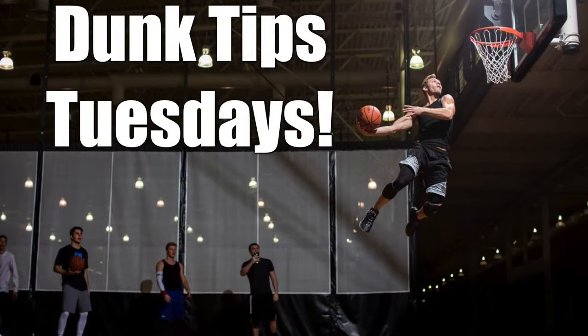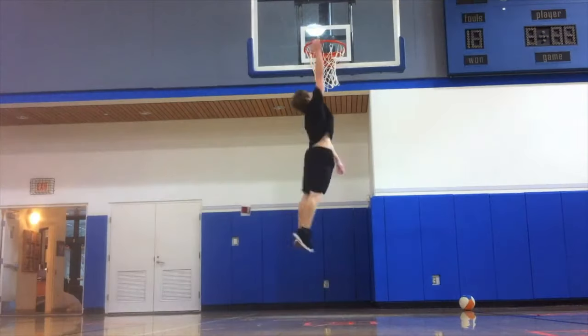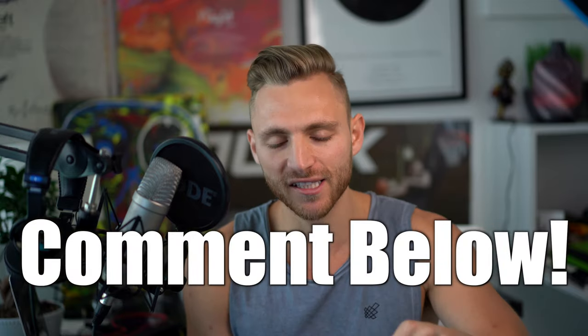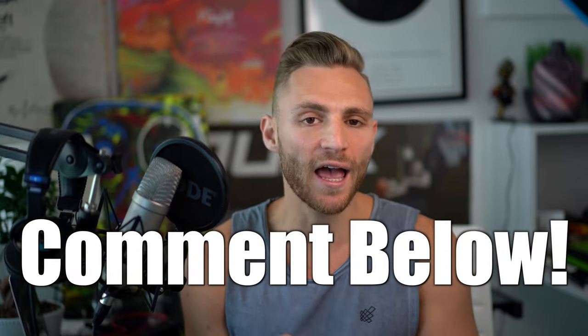Welcome to Dunk Tips Tuesday. Today we are talking about how to go from touching the rim to dunking. If you're new here, I do a dunk tip every single Tuesday. This is the first episode, so I want to make it super consistent. Any questions you have on your dunk journey, this is the place — I'm going to answer it every single Tuesday.